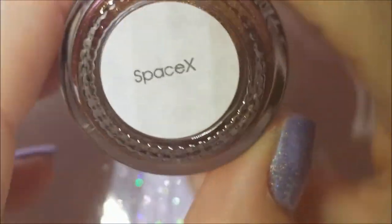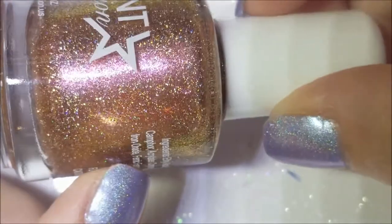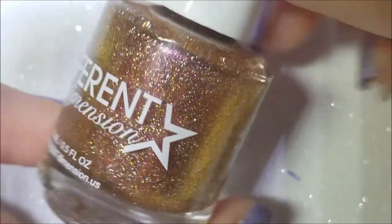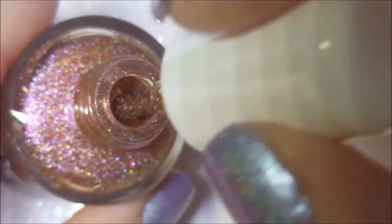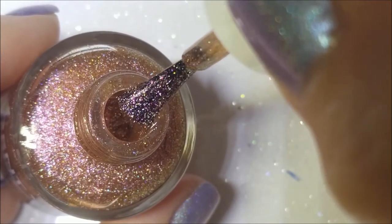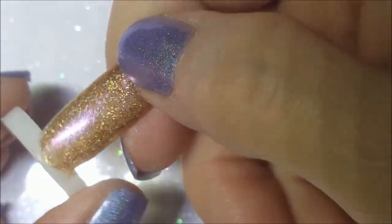Next one is Space X. This is a beautiful fall color — copper with a pink shimmer that's not really coming up on camera, and it is a scattered holo. This was given to me by Stacy from Polished Ways when we were really good friends. There it is on the brush — very pretty. There it is on the nail — very blingy, a great fall color.